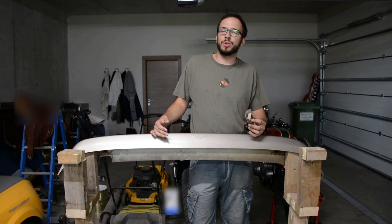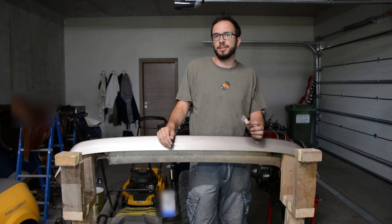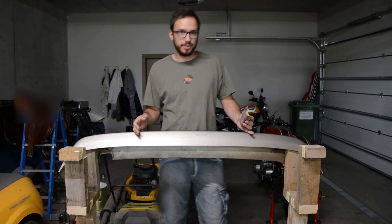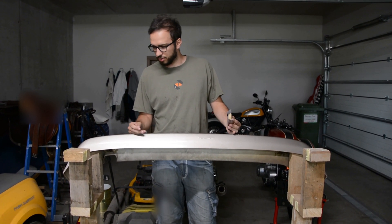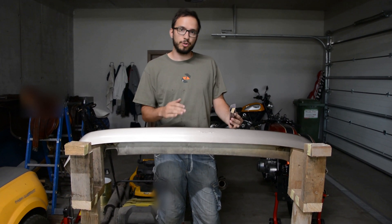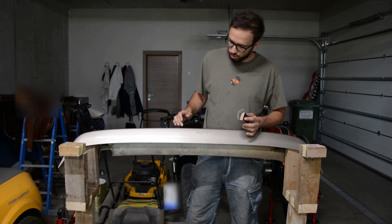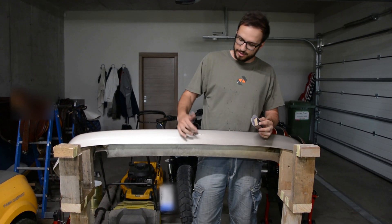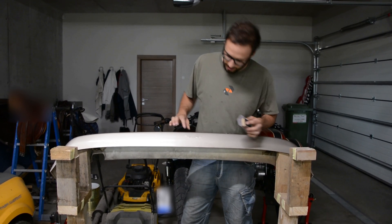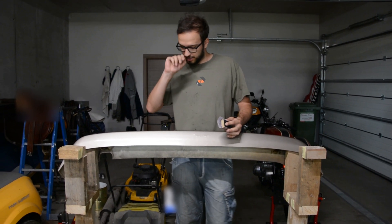Today I will start working on my Porsche bumper. I definitely want to create a carbon one to make it lighter. Today I will try to do a mold from the original one. We'll see how it goes. I need to prepare it because I accidentally drove over the bumper and it cracked a bit, but I think I can smooth sand over it and we'll see how it goes.